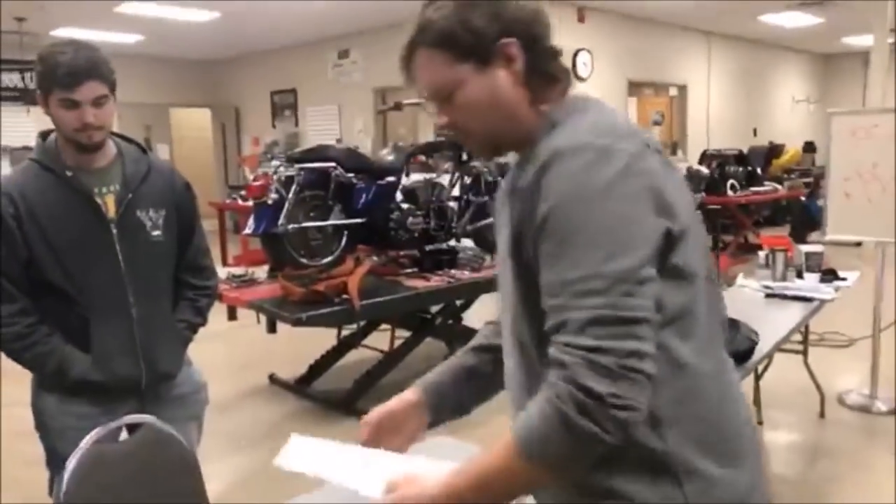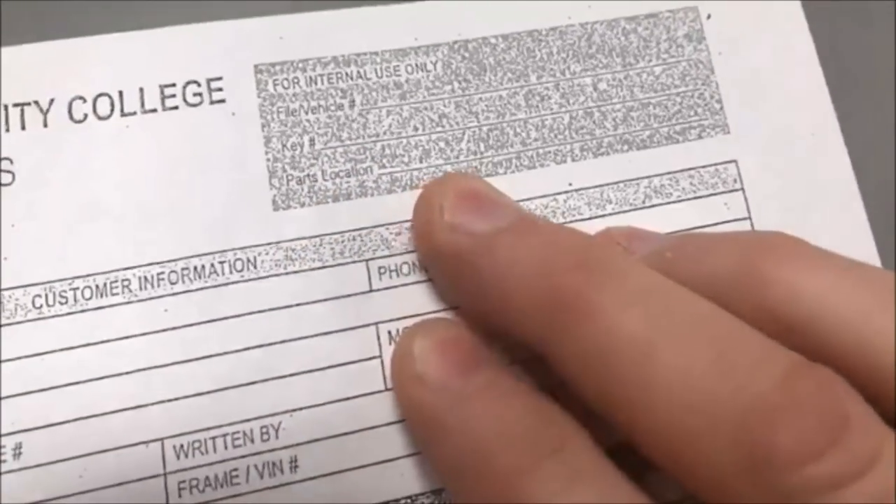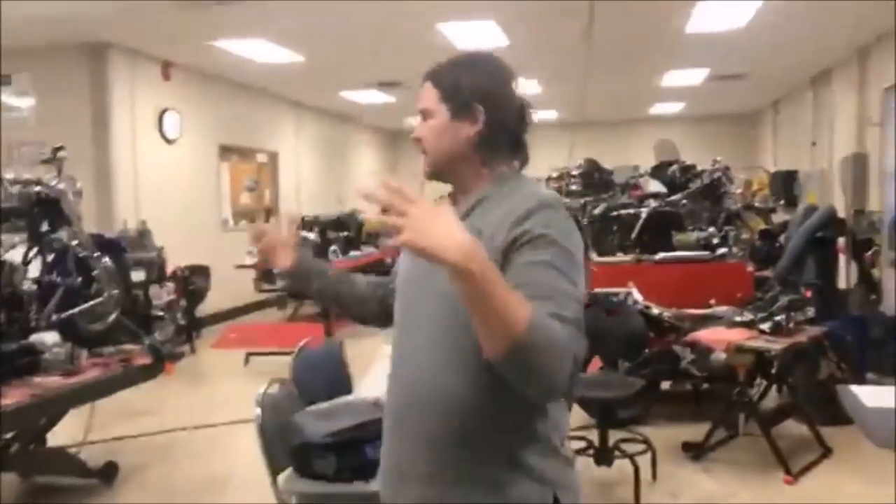So it says C108-9, this is 10, that's 11. This is fantastic for big shops or high production shops. Then on the work order — there's a parts location field — that's where you'd put C108-10.